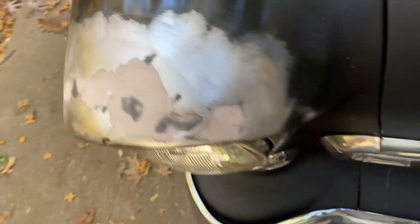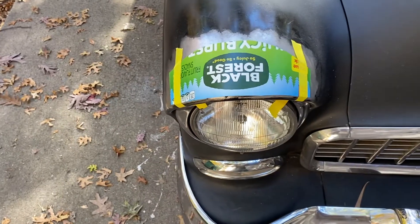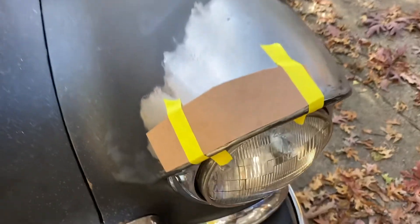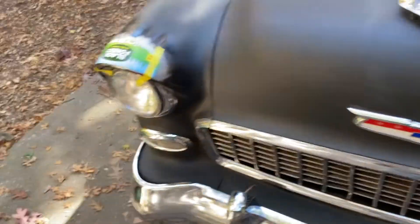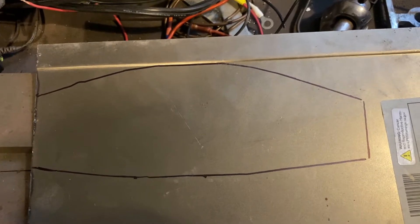I got that chunk on this side and this piece on this side. We got our templates cut out for both sides and traced out our template on the metal we're going to use.